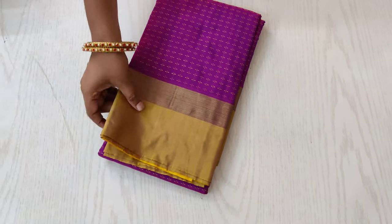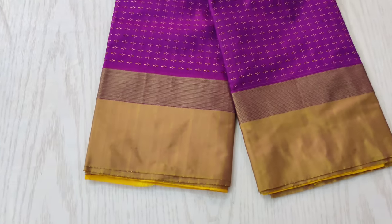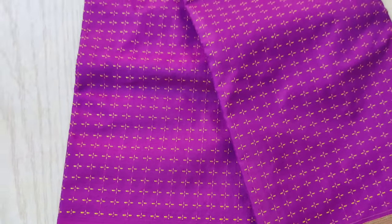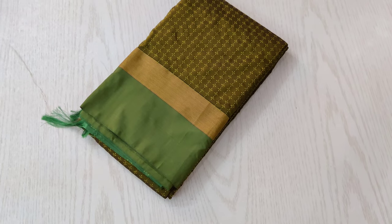The first sari we are going to see is a magenta shaded sari with a pale golden color border. All over the sari you can see the plus symbol woven with a golden shaded thread, which gives a very beautiful look to the sari.